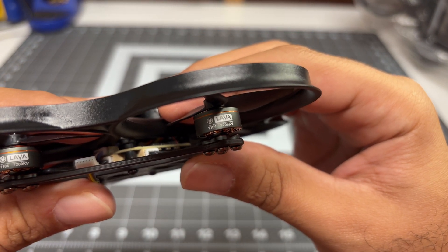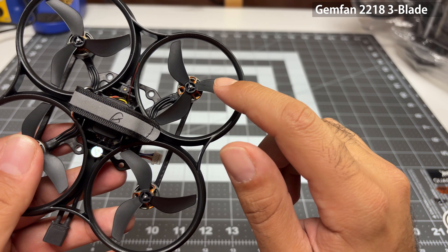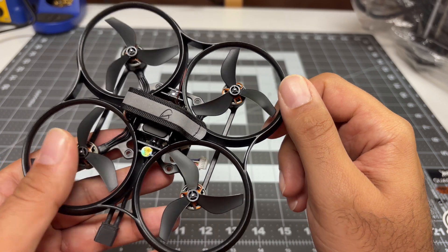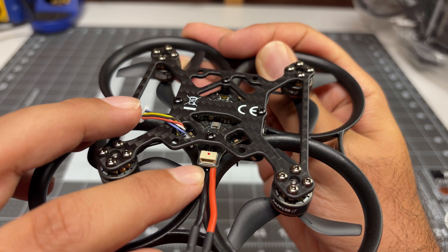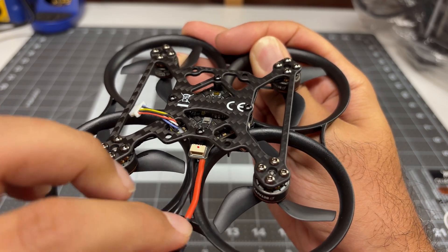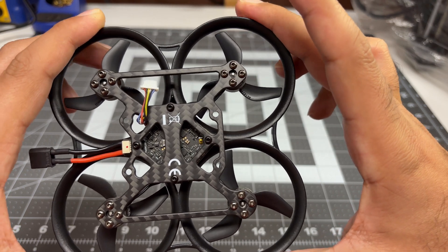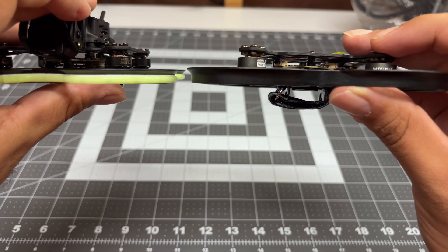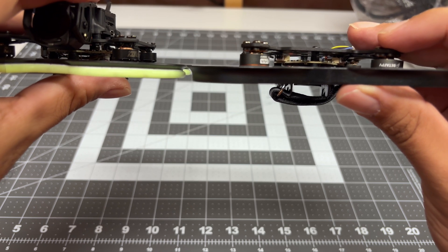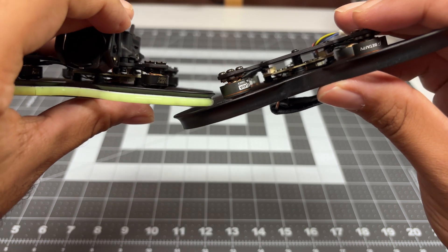The motors are 1104 versus the 1103, so we should get a bit more power. We definitely have better propellers on the Pro version — it uses 2.2 inch three-blade versus the really underpowered two inch two-blade on the non-pro. I also notice the capacitor has been repositioned on the Pro. The non-pro has a capacitor coming out in a way that gets in the way of the lead; this one has a capacitor tucked in underneath. And the ducts feel a lot more stiff and substantial.